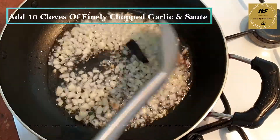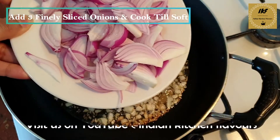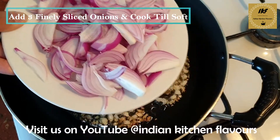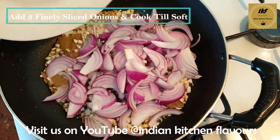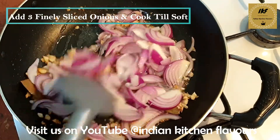Cook the garlic for a few seconds. Next we are going to add onions. I have here three finely sliced onions — we are going to add them in, and we will cook the onions till they are soft.